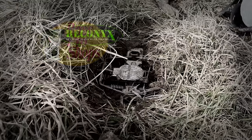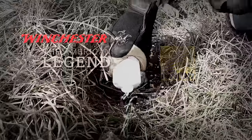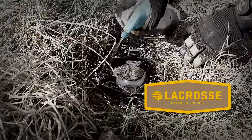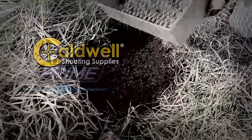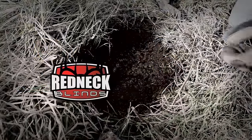GrowingDeer.tv is brought to you by Bass Pro Shops. Also by Reconyx, Trophy Rock, Eagle Seed, Nikon, Winchester, ScentMaster, Dead Downwind, Antler Dirt, LaCrosse Footwear, Whitetail Properties, Bloodsport Arrows, Outdoor Edge Knives, Flatwood Natives, Caldwell, Prime Bows, G5 Broadheads, and Redneck Hunting Blind.